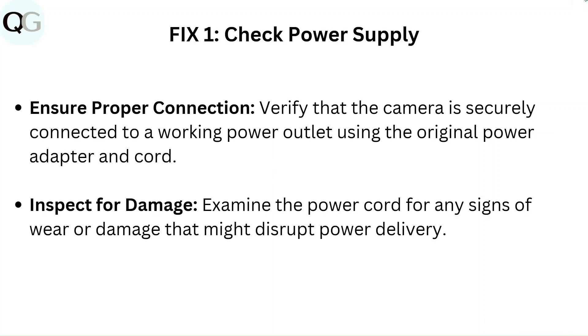Fix 1: Check power supply. Ensure proper connection — verify that the camera is securely connected to a working power outlet using the original power adapter and cord. Inspect for damage: examine the power cord for any signs of wear or damage that might disrupt power delivery.